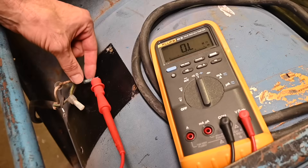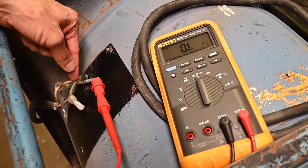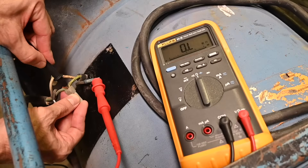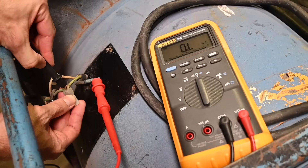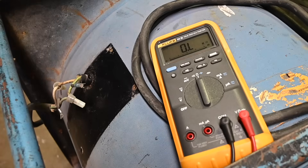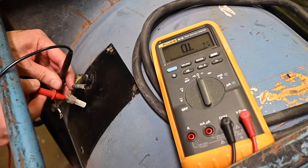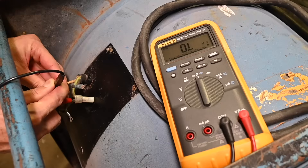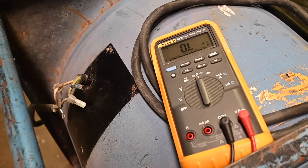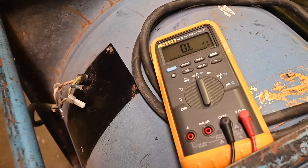Another thing to check is from the hot to earth ground — we don't want to see any reading there. Probing into the connector, yes, it is an open circuit. So that's very good — there's no short to ground. And if I go from the neutral to earth ground, it should also be open. Probing in there — yes, it's an open circuit. Knowing there's continuity from black to white, measuring from the black to the green or the white to the green gives the same result. No problems there.